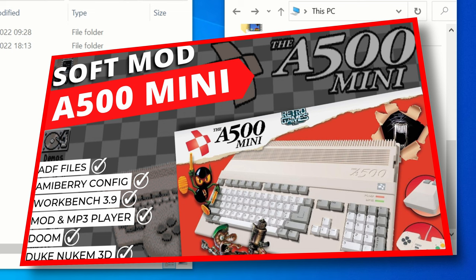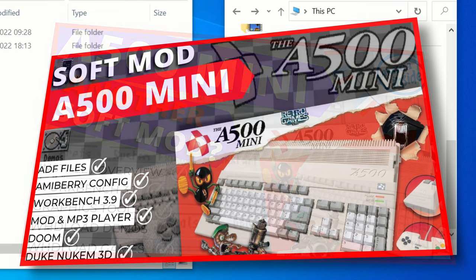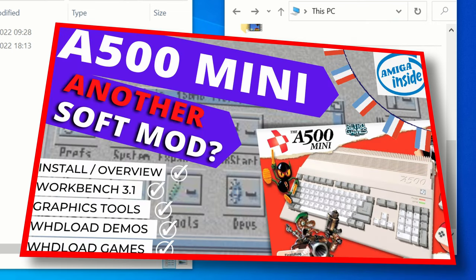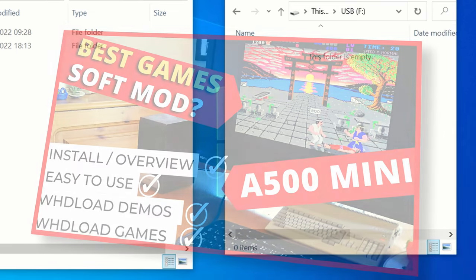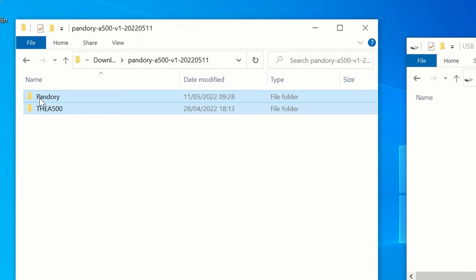If you already have a soft mod on a stick, and you have the space, you can just add Pandori to that. It'll work side by side without interfering with the other installs. So now let's select these files and just drag them over.